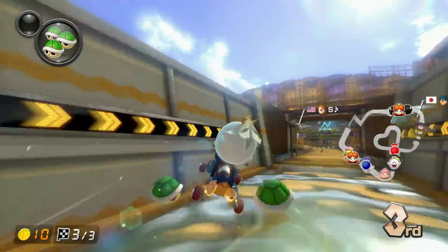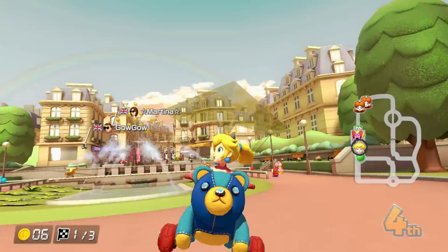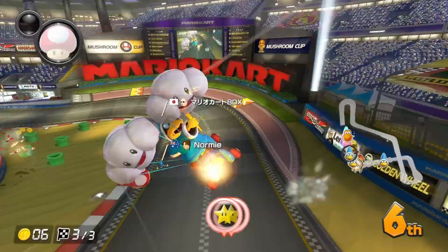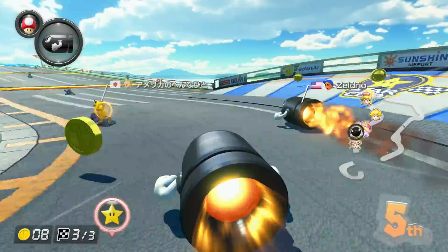My opinion is that the GameCube controller is slightly better at all levels of play. The GameCube controller opens up the entire mechanic of motion glider, which you can use to save time on almost every glider. On the other hand, the Pro Controller's shake tricking does help with inconsistent trick ramps, but there are just far more gliders in this game than there are places where shake tricking really helps. I think having access to motion glider saves more time on average than shake tricking, and that is the reason why I think the GameCube controller is better.